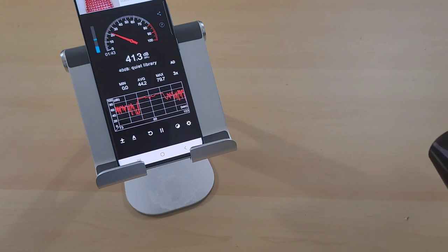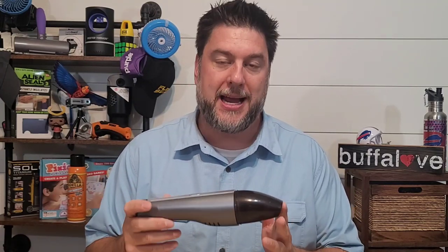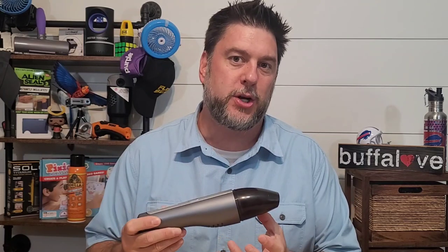In this video we were looking at a portable car vacuum from the company AutoOMO. So what did I think of it? First things first — it is portable, I like that. It's pretty small; it could fit into glove boxes or storage compartments in your car, and I think that's pretty cool too.